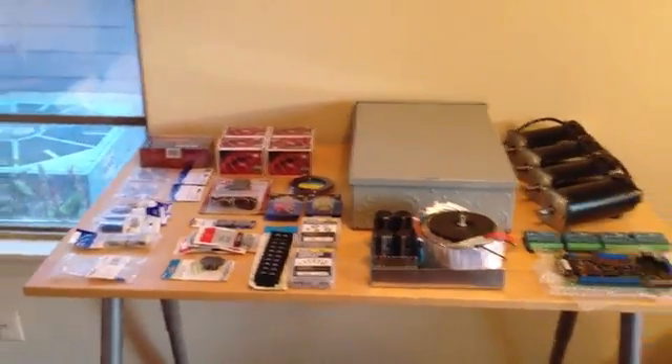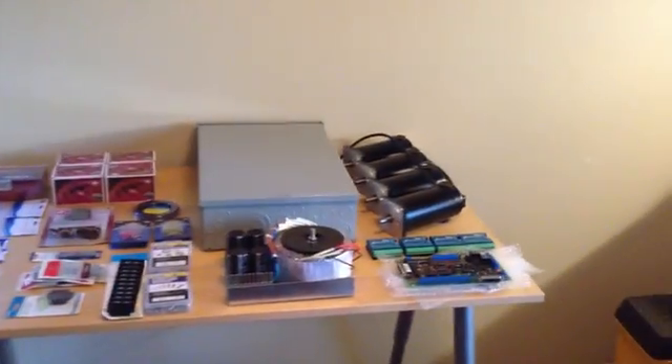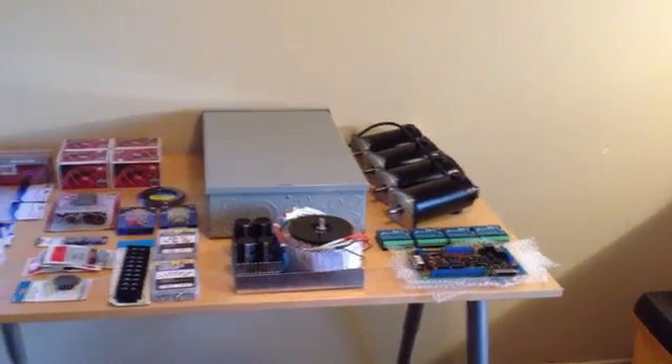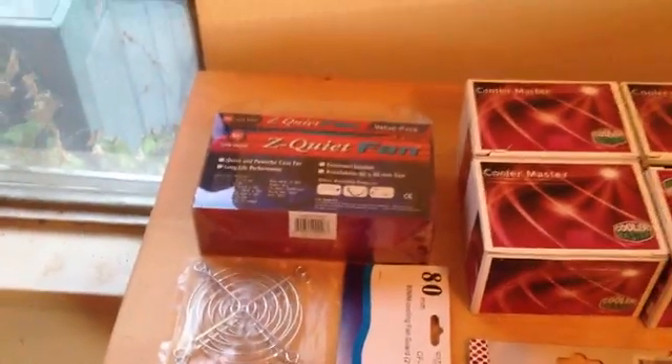We got all the parts we pretty much need now to build the brain. This is what's going to control the motors and all the sensors and stuff. So let's go through what I've got here. Most of the parts we got at Fry's, Radio Shack, or Harbor Freight.